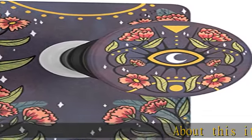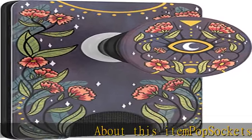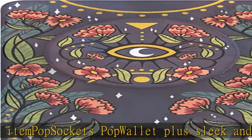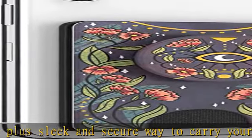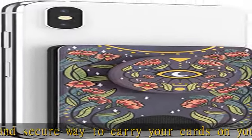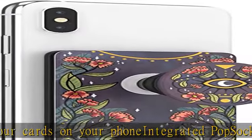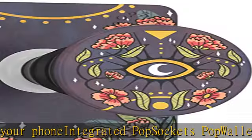PopSockets PopWallet Plus: a sleek and secure way to carry your cards on your phone. Integrated PopSockets PopWallet and PopGrip. Swappable PopSockets pop top lets you change your style through quick removal of the pop top. Removable — push the top left corner and slide right for wireless charging.